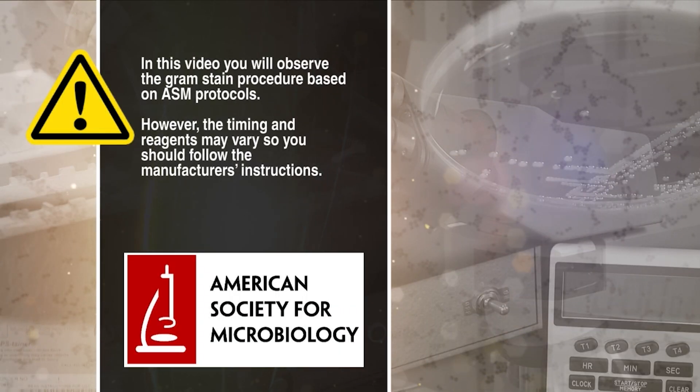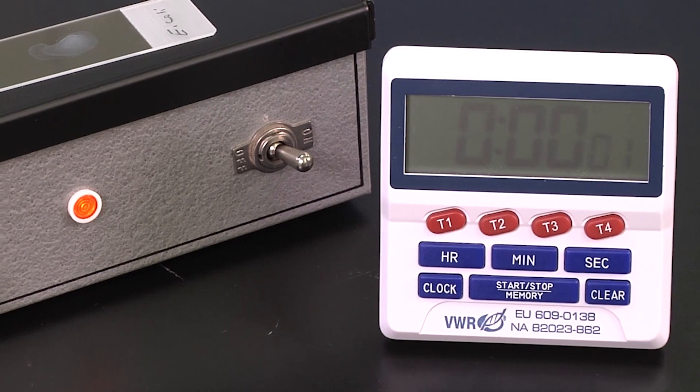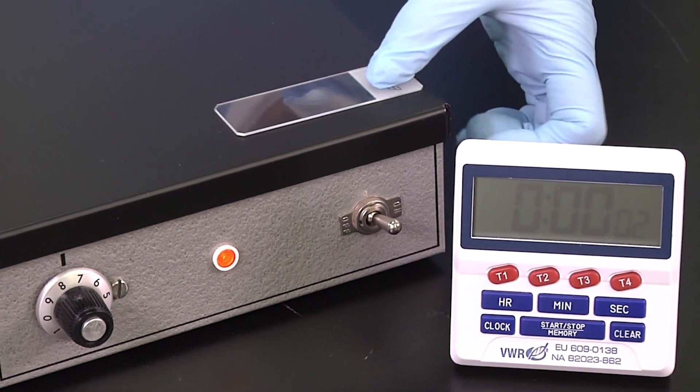In this video, you will observe the gram stain procedure based on ASM protocols. However, the timing and reagents may vary, so you should follow the manufacturer's instructions. This is the typical setup for the gram stain seen in most clinical and public health laboratories. The gram stain reagents are placed beside the sink, and a slide rack is placed over the sink to hold the slide. A rubber hose may be attached to the faucet for ease of rinsing the slides. The procedure starts with a thin, fixed smear on a glass microscope slide.